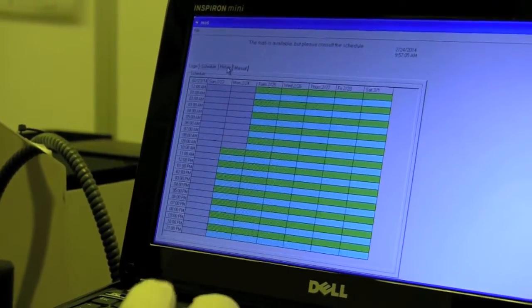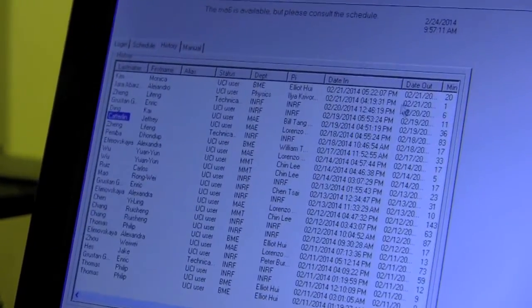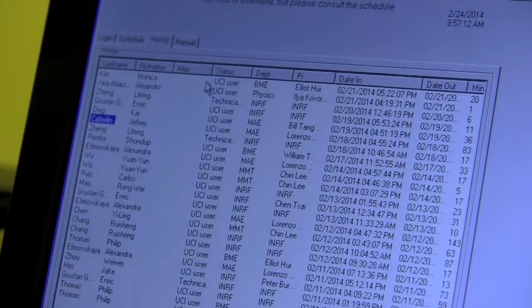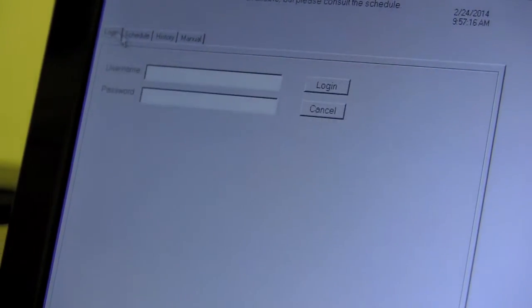There's also a history tab where we can see the last user. You can see that Monica was the last user and she was the last one to write in the log book. So once we know the machine is ready and it's okay to use, we just log in.